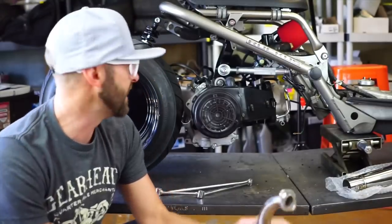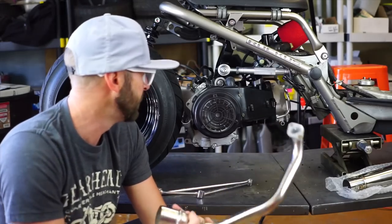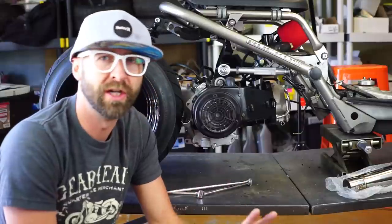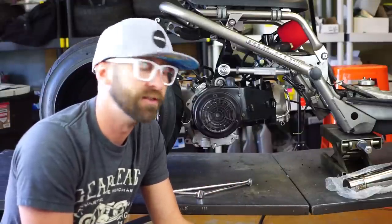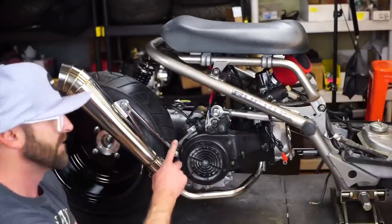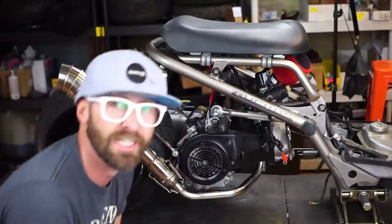An exhaust system doesn't come in this kit. Of course I have an exhaust system — I'm not going to film it just because the exhaust system is so specialty to what you choose. I'll get back to you when this exhaust is installed. This exhaust is pretty sweet — this one requires some custom stuff, but it looks decent.